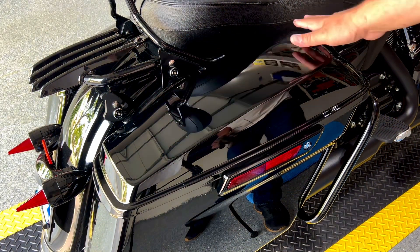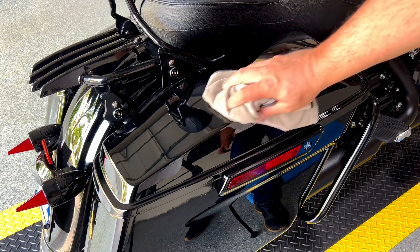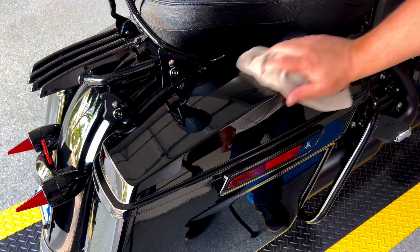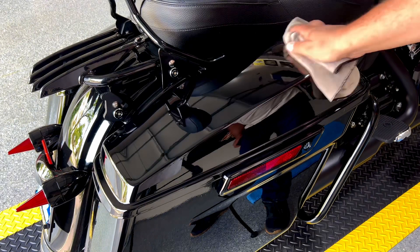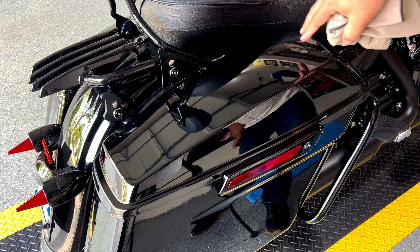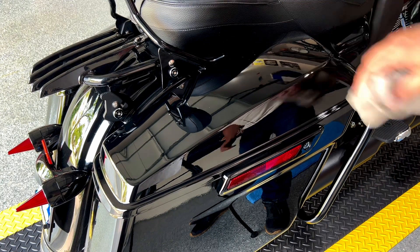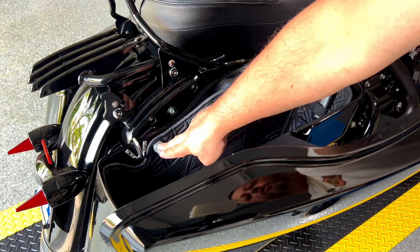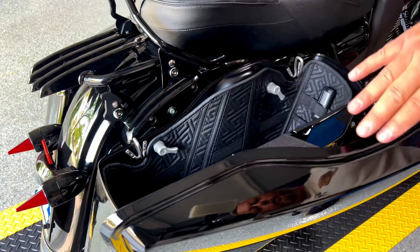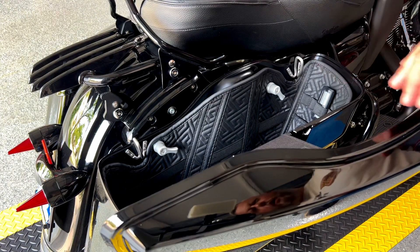I will show you guys step by step how to do it. I didn't find any similar videos on YouTube, so I really hope this will be helpful for somebody considering this upgrade. In order to place these rails on the top of your saddlebag you will have to drill some holes. I recommend cleaning the lid really nicely first — I actually applied some wax just to make sure everything is nicely protected.